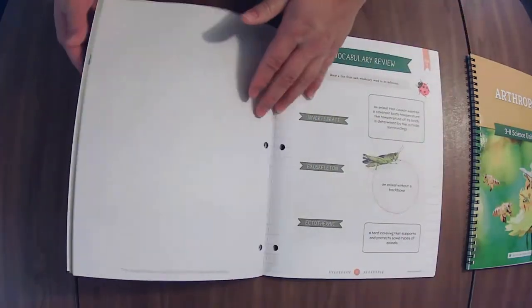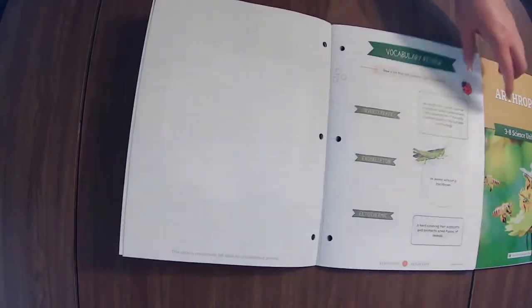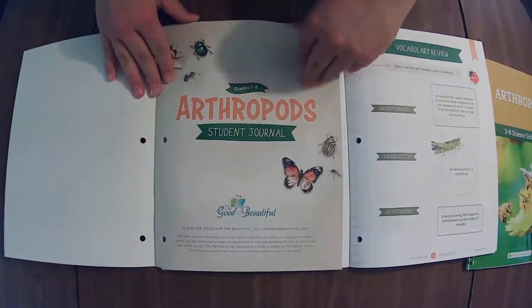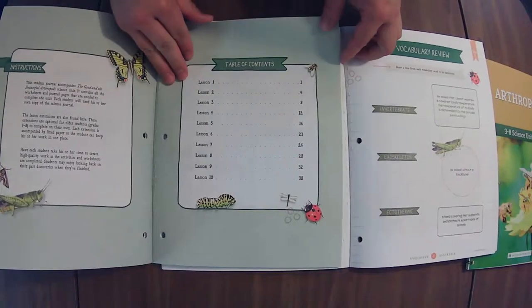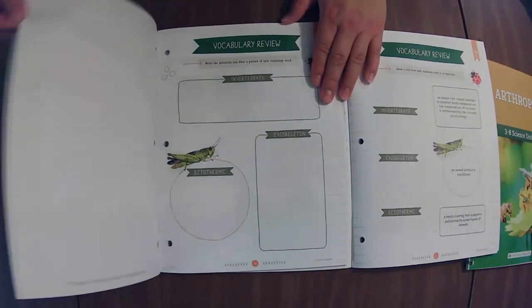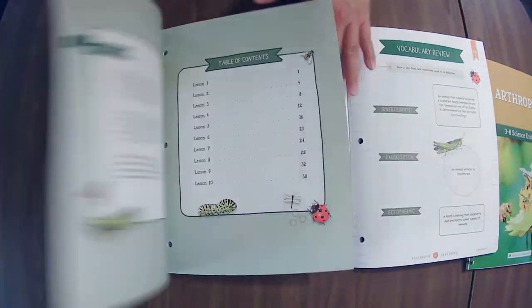Every lesson has something in this one. Vocabulary review. Let's try and see if we can do these side by side, because one thing I like to look at is how similar or different these workbooks are. If you like to do the lesson extensions with the family with younger kiddos, you might want to see if you can get just this one.